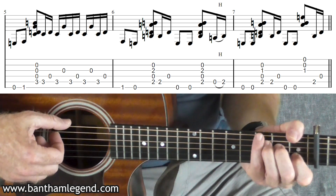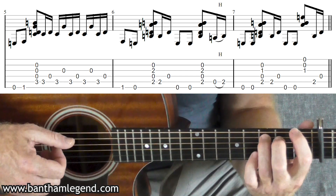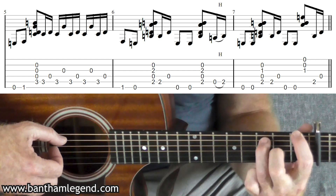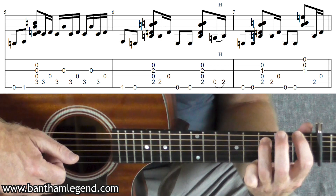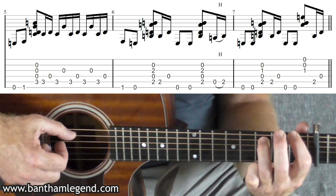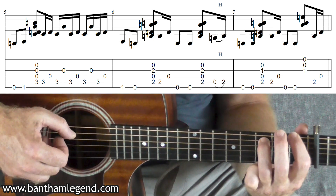Put your index finger on the first fret of the sixth string and your ring finger on the fifth string third fret — you're creating a very broken F chord. This is bar five. And then ring finger third fret fifth string and pull four, three and two with your fingers as you do the thumb stroke. Then five, four, five, three, five, four, five, three, five, four — using thumb, index, thumb, middle, thumb, index, thumb, middle, thumb, index like that.